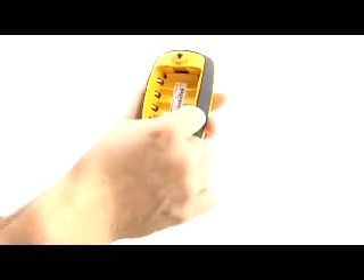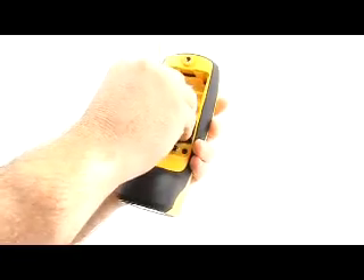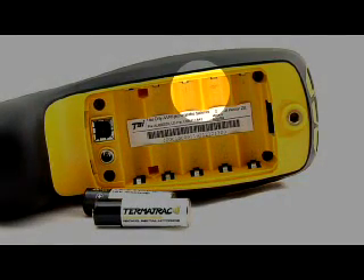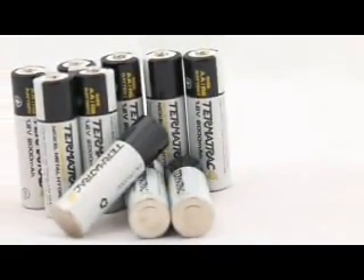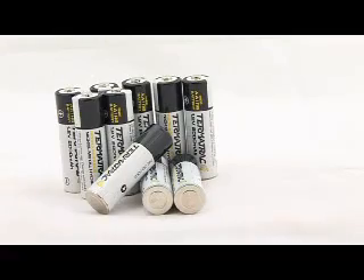Before we can power up the unit, we need to insert fully charged batteries into the T3i device. Take care to orientate the batteries correctly to the marked plus and minus signs on the battery bed in the battery compartment. Partially charged batteries may be used, however the operational time may be severely reduced.